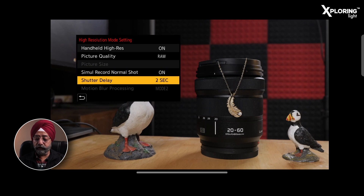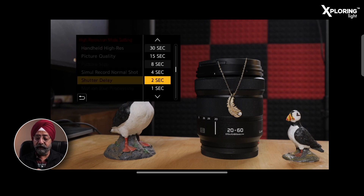After that, the next option is Shutter Delay. I generally keep it at 2 to 4 seconds. I press the shutter, then the hand is stabilized. There are many options: 1/8th of a second, 1/4th, 1/5th of a second, 1/2, and you can set the shutter delay up to 30 seconds.